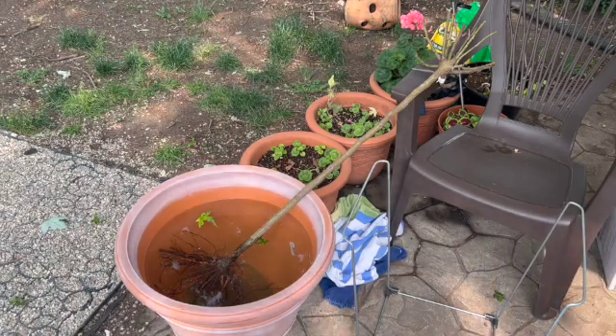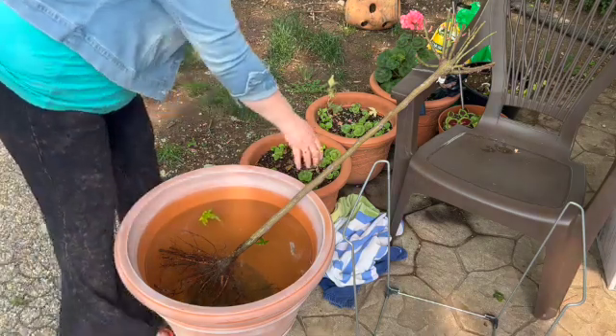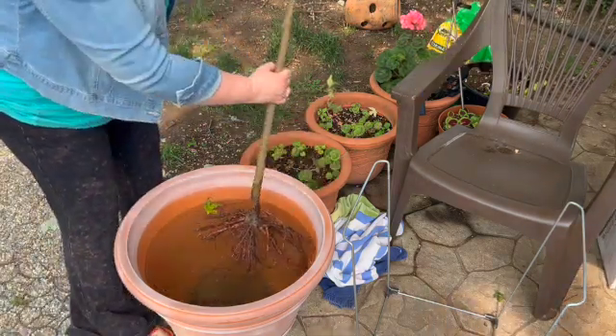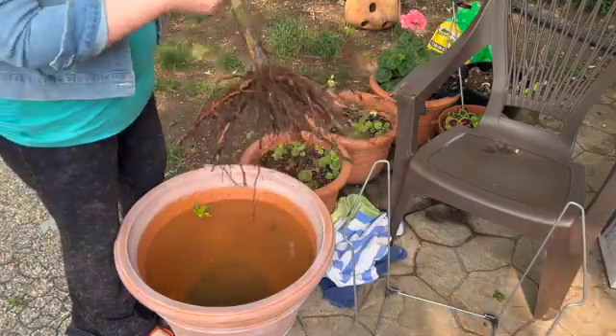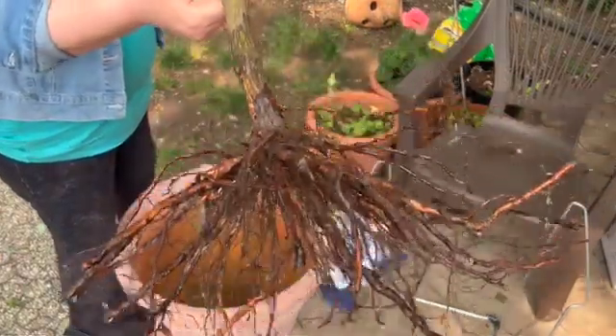Hello, my garden friends. Today I'm going to show you how to plant a bare root rose tree. Right now, around June, Jackson and Perkins usually has their sale on roses, which includes rose trees.